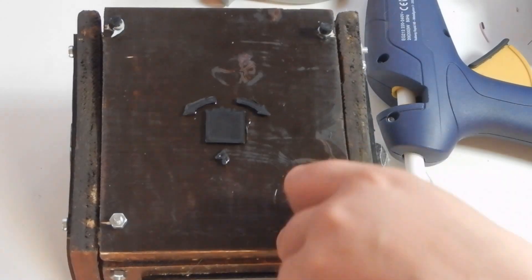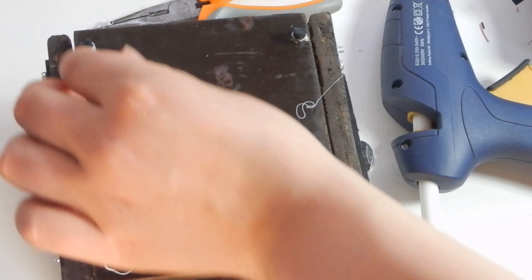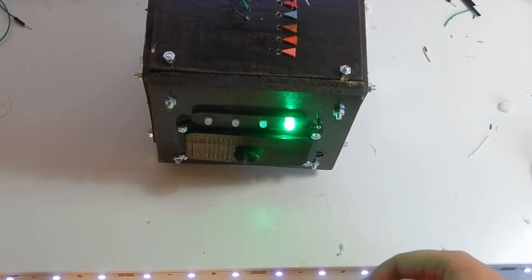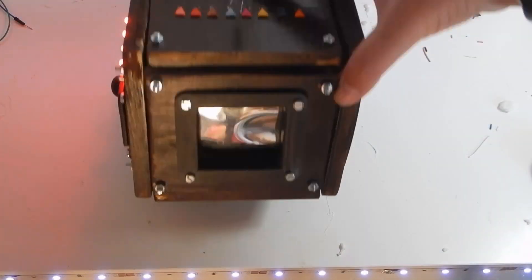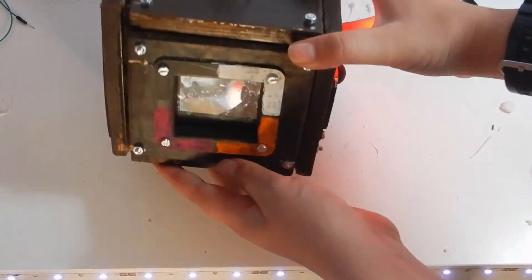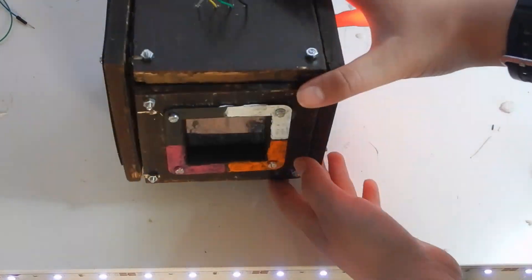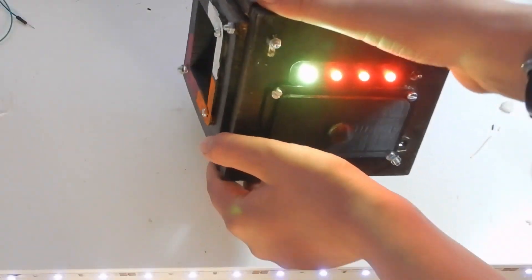Alright, it's finally finished! You might have already found the solution to all the puzzles by just watching me build it, but anyway, here's the solution. For the first step, you basically just need to turn it upside down. It's easy, and the reason I didn't put any clues for this one is because eventually when looking around, people will try to look at the bottom side anyway.